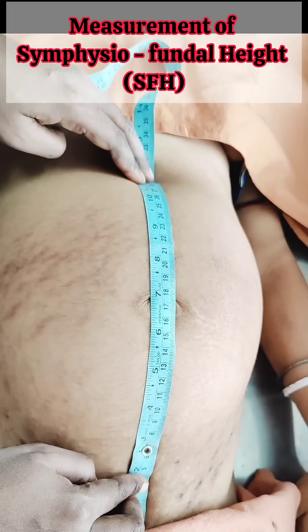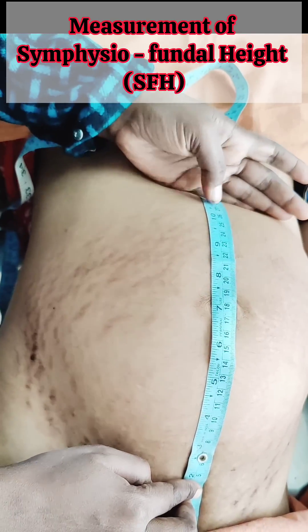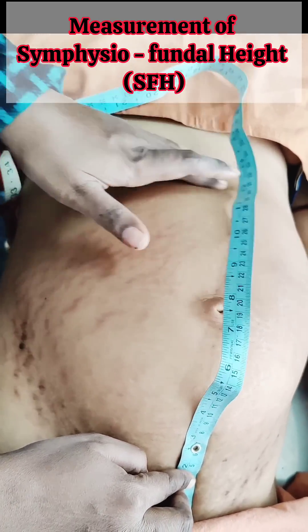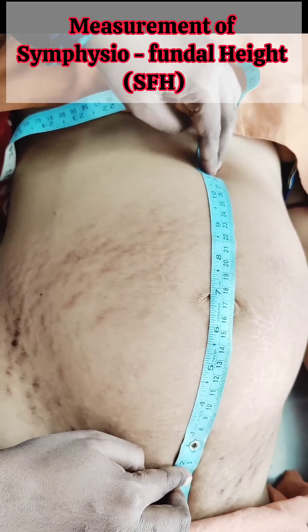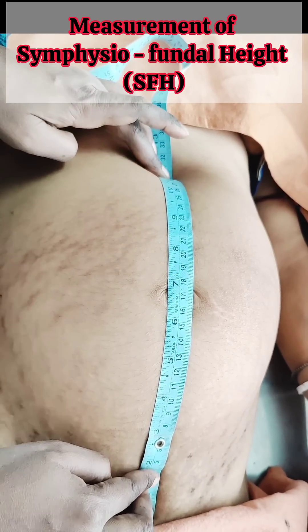Hello everybody, today we will demonstrate the measurement of symphysiofundal height with a measuring tape. Symphysiofundal height is the distance between the upper border of symphysis pubis to the highest level of fundus, as detected by the ulnar border of the left hand.